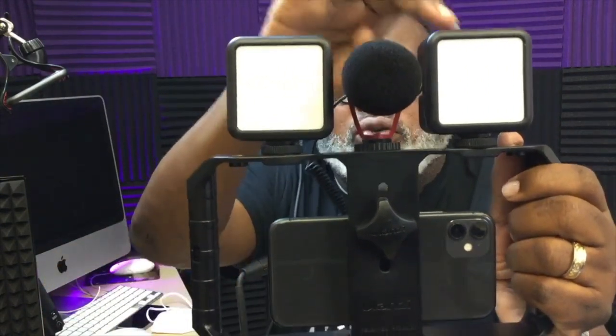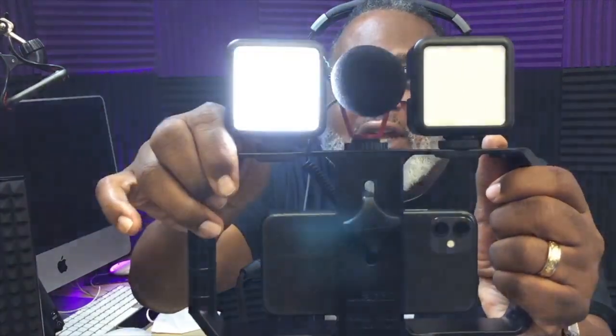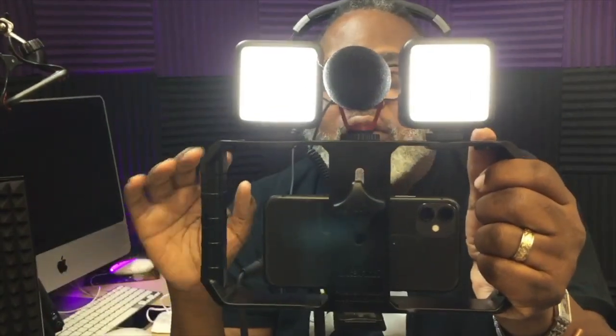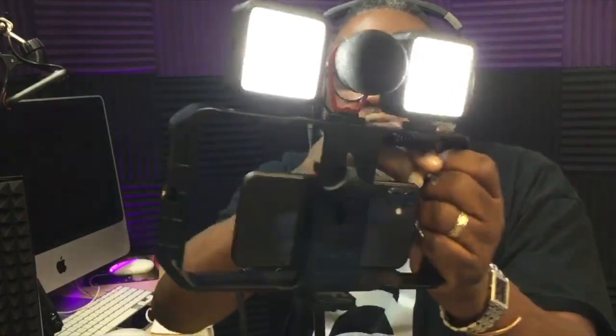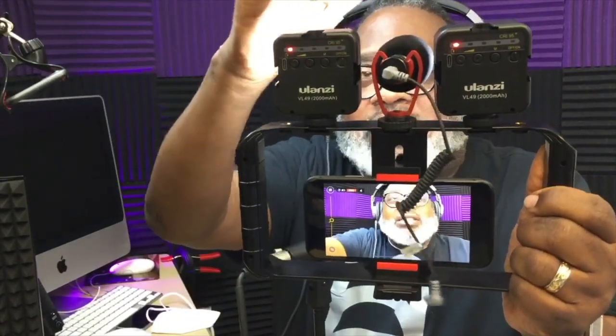I'll show you how that works. So as I said, you have your microphone here, you have your two lights, and you have your iPhone as your camera. What I like is you can turn these lights on like so, and they even have degrees of how much light you want, so you can adjust it. There you can see where you can adjust the lighting to higher, to highest.